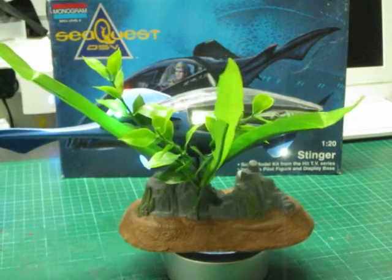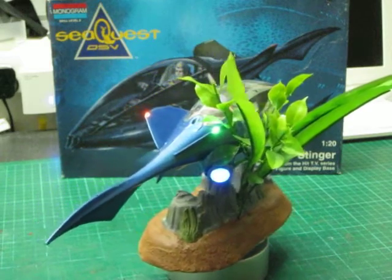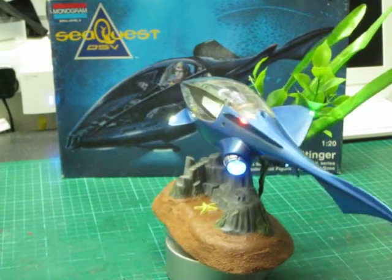It's on a base — I've had to increase the depth of the base so that I could include a battery pack for display purposes on the exhibition table.